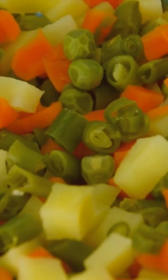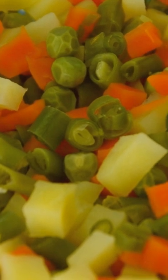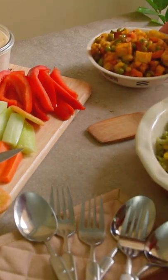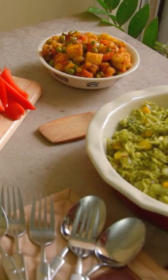Microwave cooking preserves the natural color of ingredients and retains nutrients as it uses less water for cooking. Serve a gravy dish, dry vegetable preparation, or spiced rice made with these fully cooked vegetables.